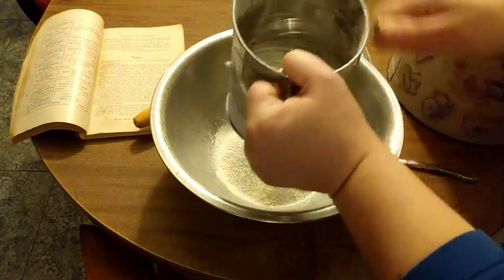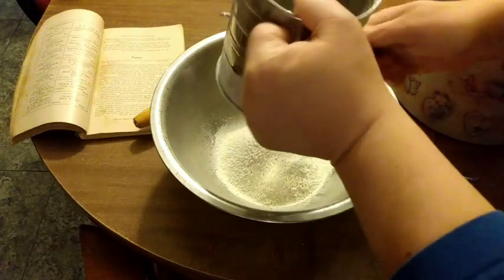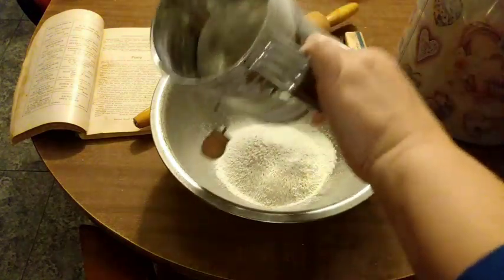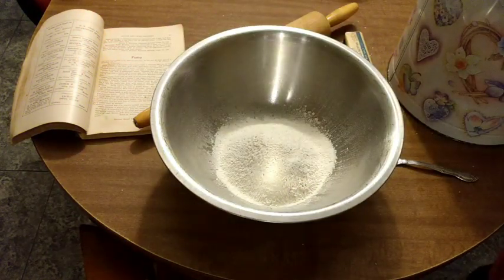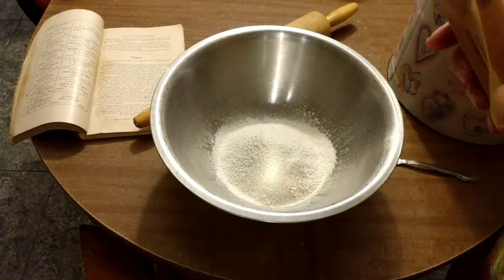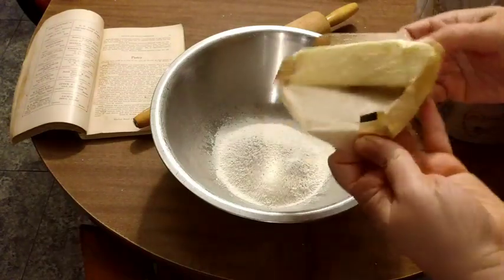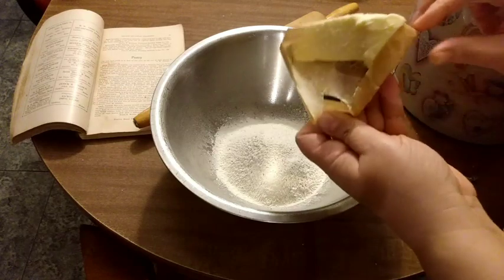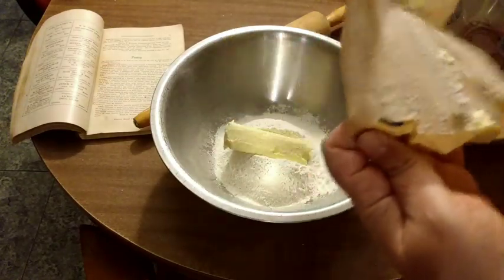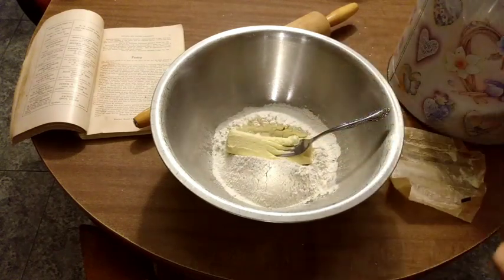I'm having a hard time — I use that coarse kosher salt and it doesn't want to go down through my sifter at all. Now we're going to put in one half cup of butter — a full stick. You can use one half cup of shortening if you want. Another thing about this recipe is there's zero waste — they had it down to exactly what you needed and not a bit more.